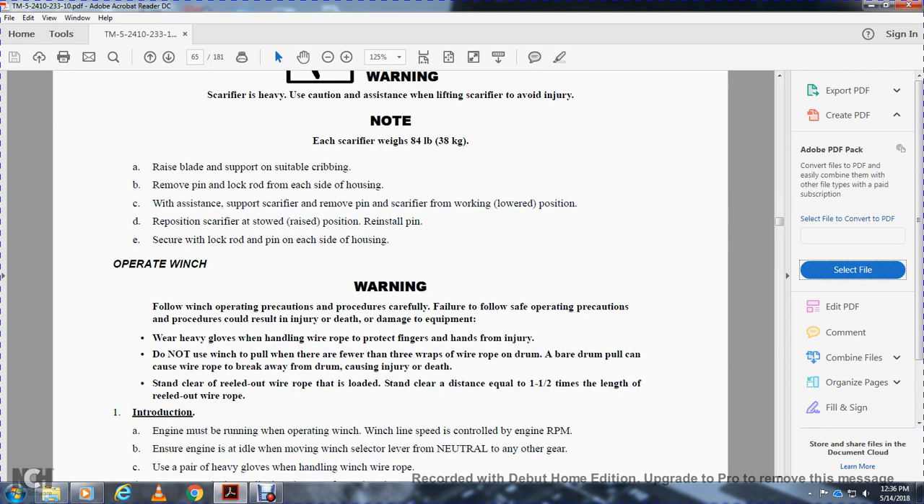Operating the winch — carefully follow all precautions and procedures to avoid injury or death. Wear heavy gloves when handling wire rope to protect fingers and hands. Do not use the winch to pull when there are fewer than three wraps of wire rope on the drum — the wire rope can break away from the drum and cause injury or death. Stand clear of reeled-out wire rope that is loaded at a distance of one and a half times the length of the reeled-out wire. The engine must be running when operating the winch; winch line speed is controlled by engine RPM.